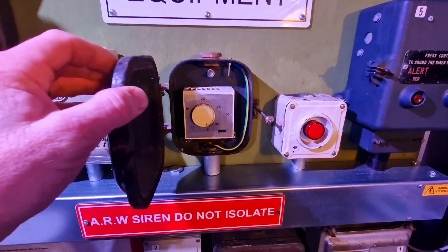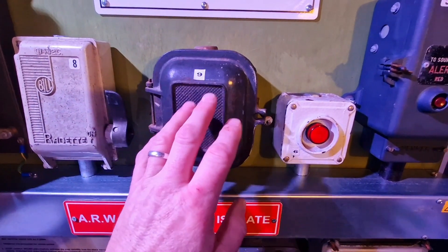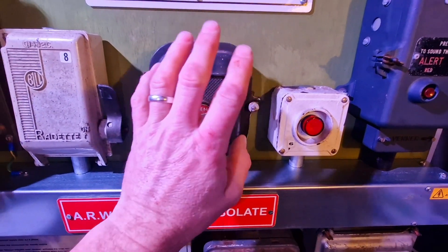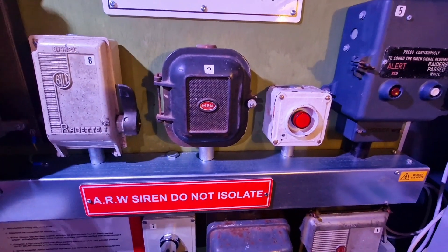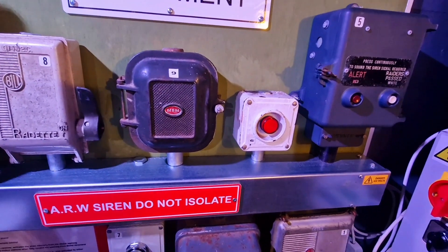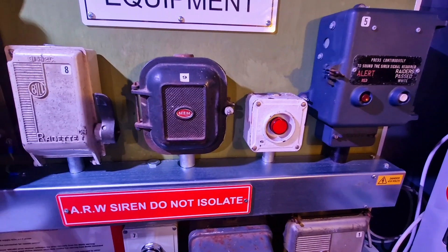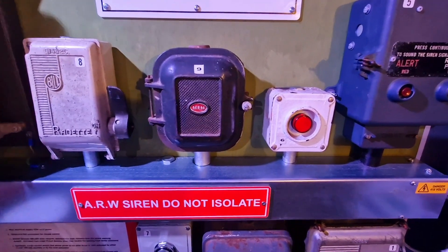Inside what almost looks like a domestic thermostat, it would have been set to one degree Celsius, so as soon as the temperature dropped below that the heater plates would kick in. It was a one kilowatt plate on each end, just in case any rain had got between the stators and the rotors. Obviously when the temperature dropped, if that froze it would actually stop the siren from functioning, so the heaters were there for cold weather protection.